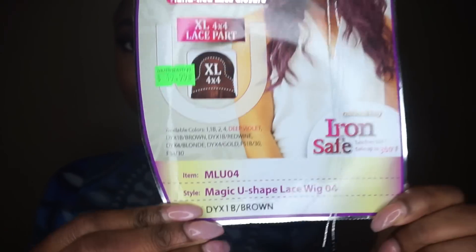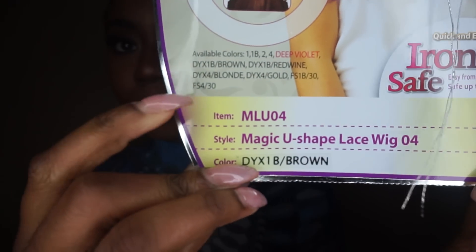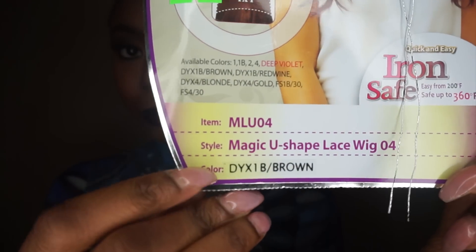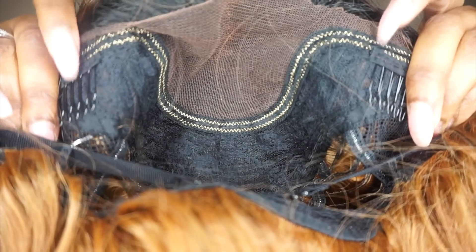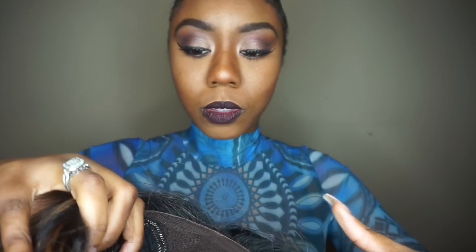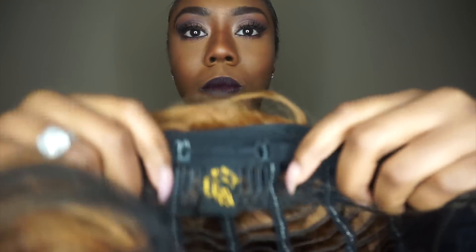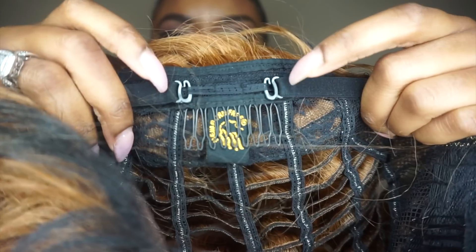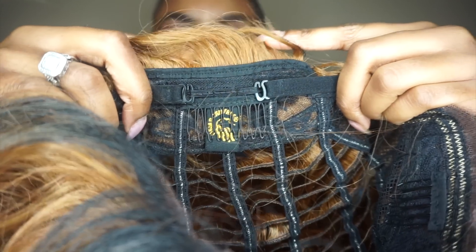Hey guys, I'm back with another review from New Born Free. This is the Magic U-shape lace wig unit, O-form, and it is in the color DYX 1B slash brown. This unit has two combs in the front, and it also has one comb in the back and two adjustable straps, along with baby hair if you want to wear it up.